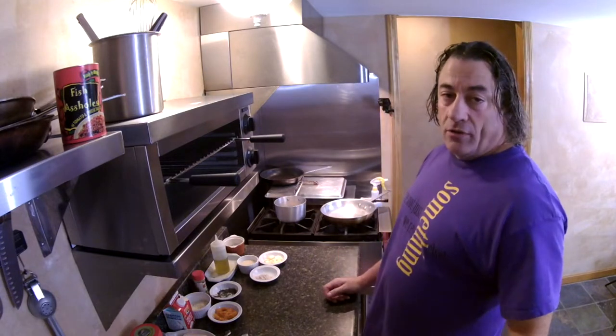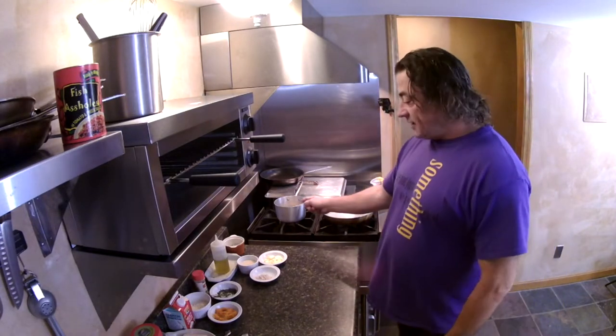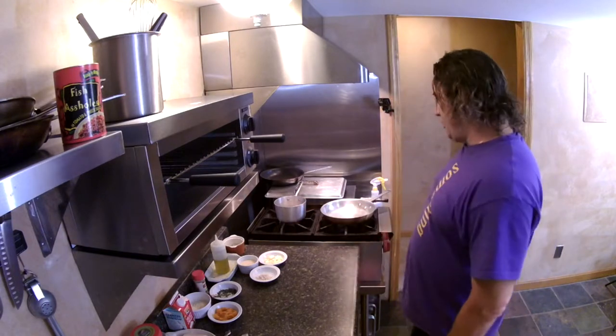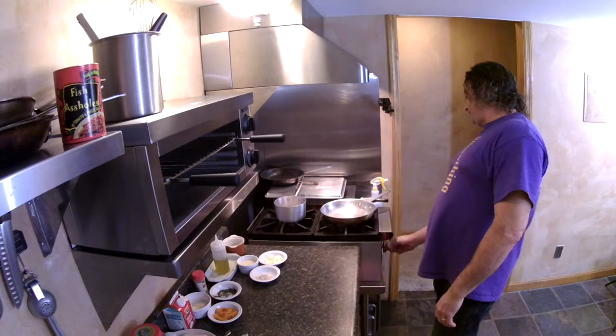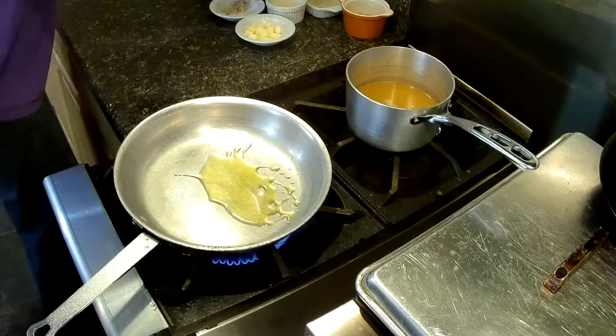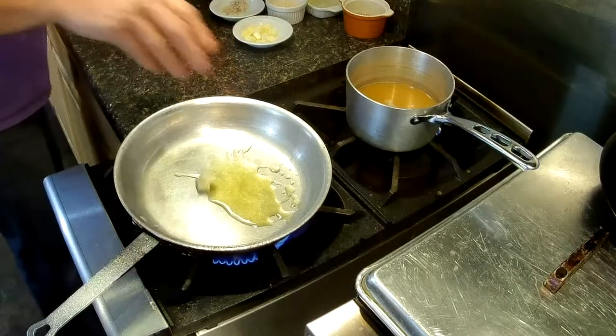All right, so when you're making risotto, the important thing is to get your stock heated up before you do anything. I've got about two cups of chicken stock here. Got a fat pan, a little olive oil, a little butter.